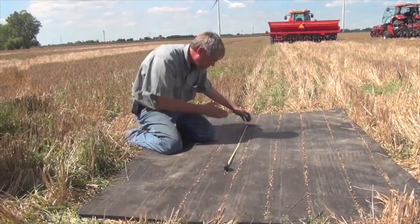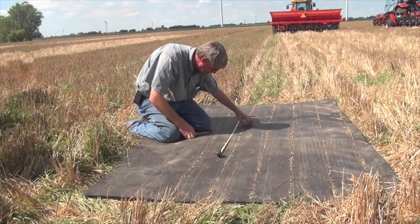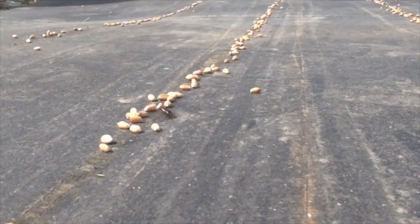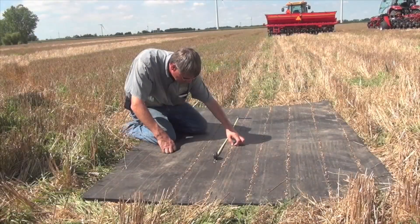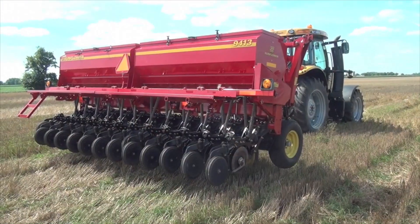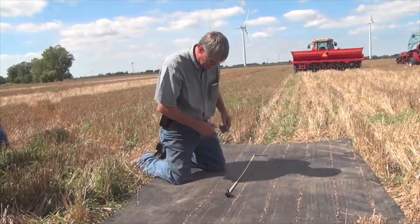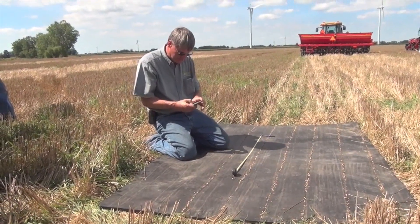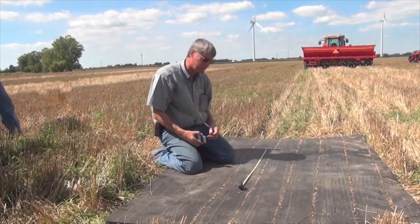I've got 102 seeds. So 102 seeds — I'm already high on the seed rate — times 4.8. Right now we're putting out 489 seeds per square yard. That's a lot of seeds; you can see they're thick.